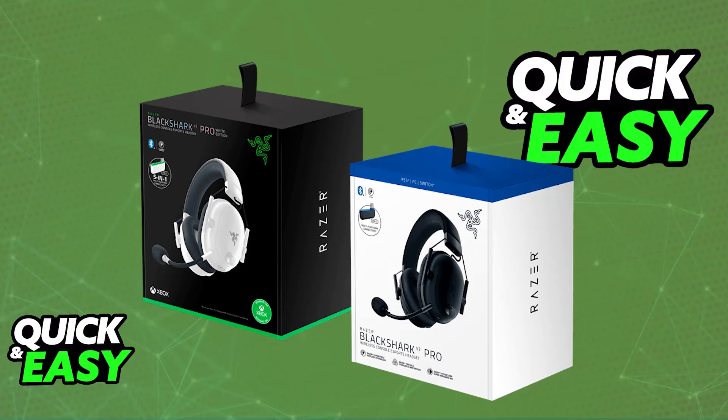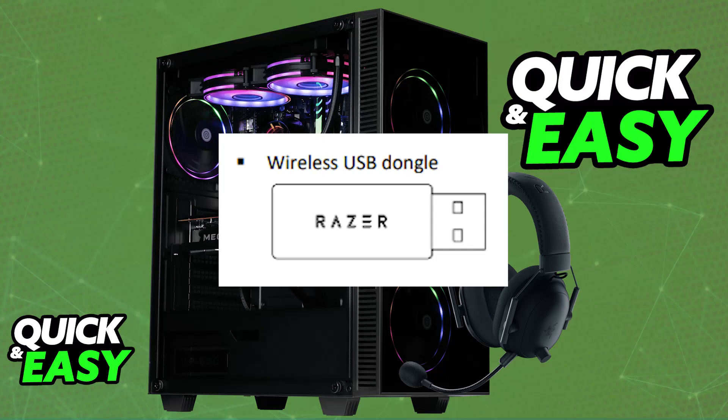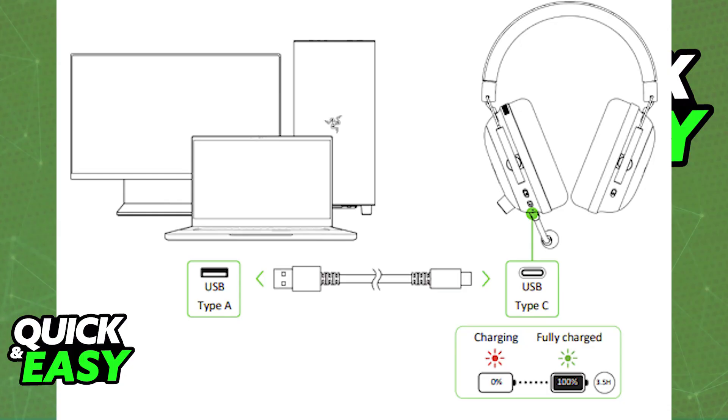First, I'm going to talk about the standard Black Shark V2 Pro. When you unbox it, you will usually find the included USB-A wireless dongle, which you can use to connect it wirelessly. First, ensure that it has sufficient battery — you can use the provided USB-A to USB-C cable to charge it.